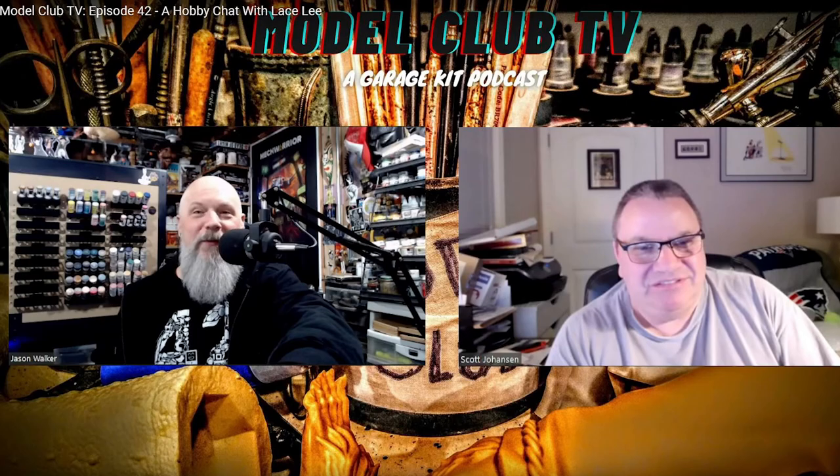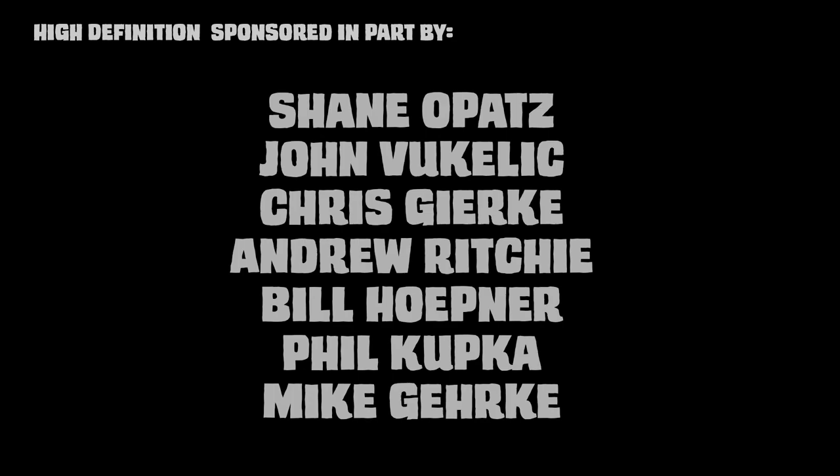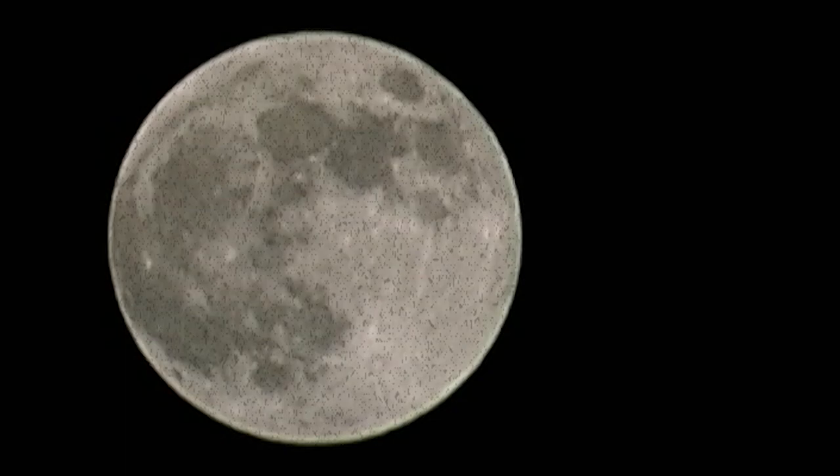While you're on YouTube, don't forget to check out Model Club TV with Scott Johansson and Jason Walker — they're keeping us up to date and entertaining us along the way. I've been your host, Rob Madison, and thanks for watching. I'll see you next time.